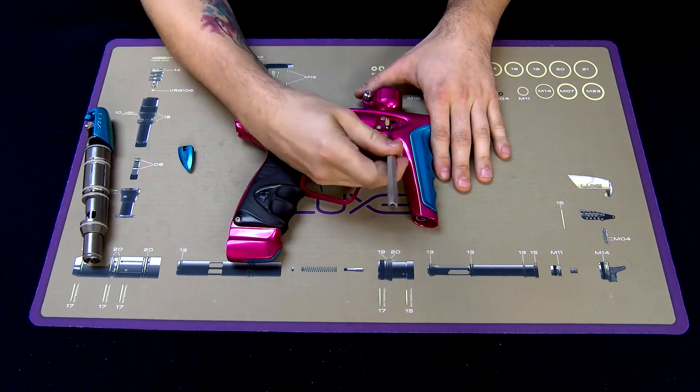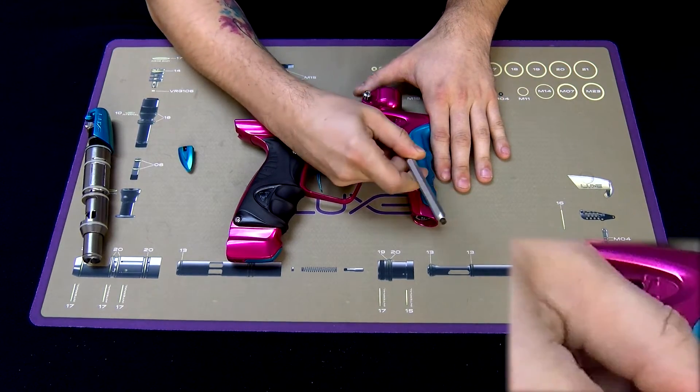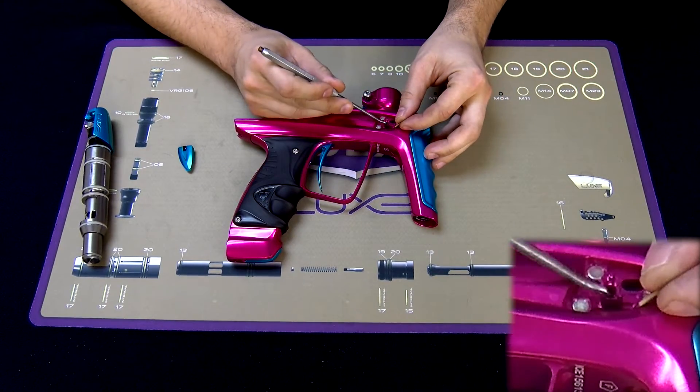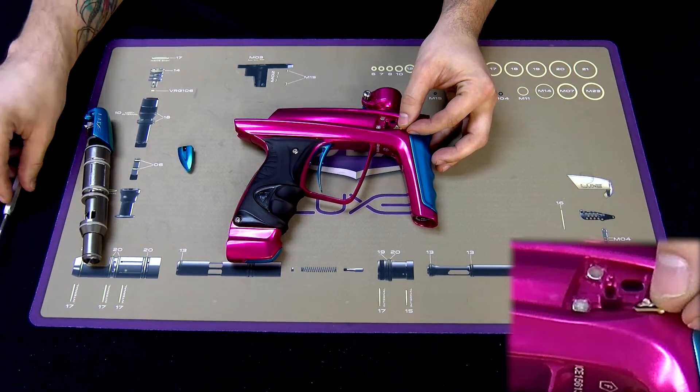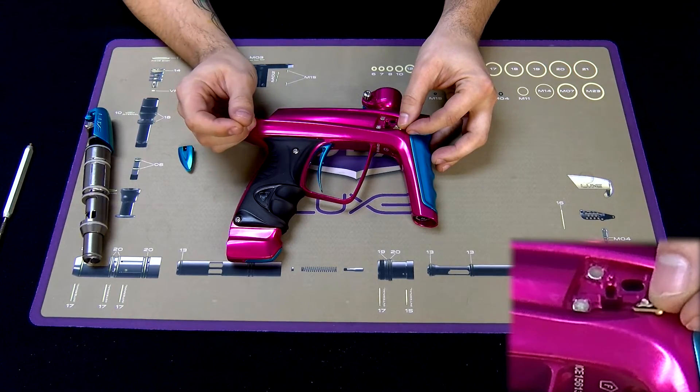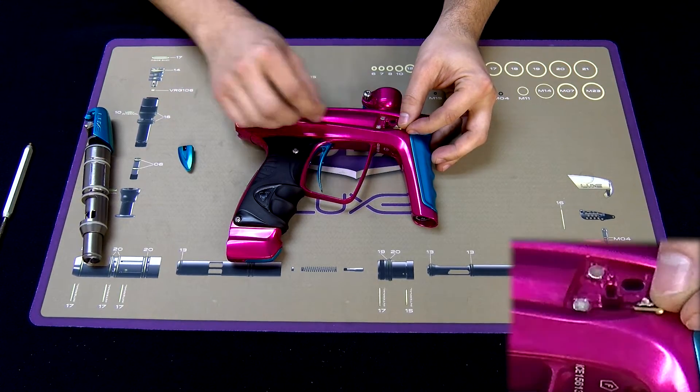So you'll just want to take your pick, remove the ribbon, make sure this hole is clear, make sure this sensor is free of any dirt or paint or grease. Take a Q-tip with a little bit of rubbing alcohol and wipe off each sensor.